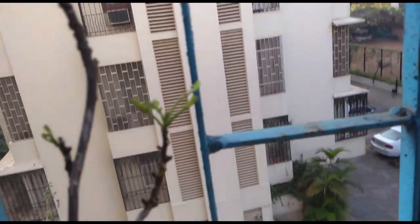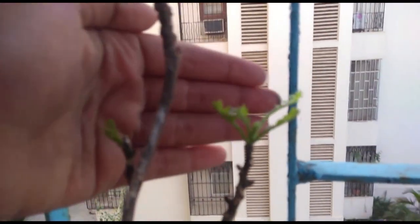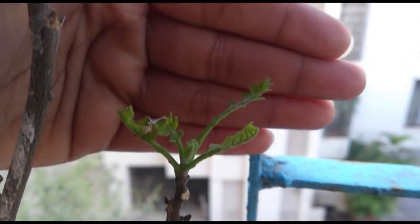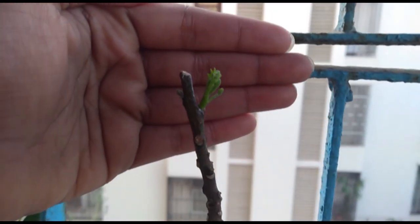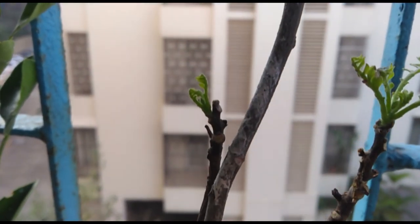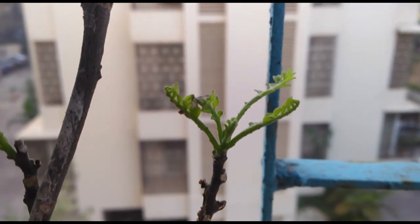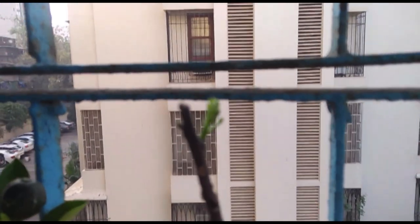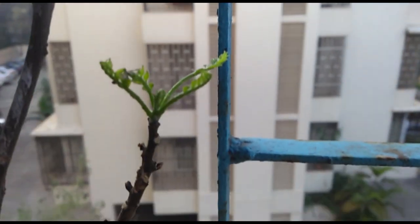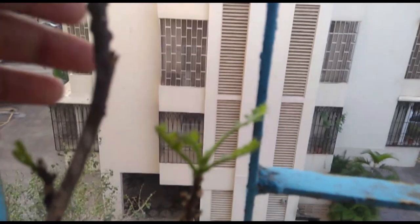Good morning. As you can see, there are a couple of leaves forming here — I think this is working. I'm really happy about this. Tiny, tiny leaves.